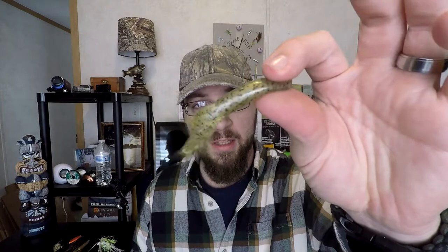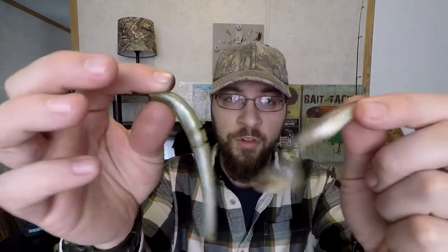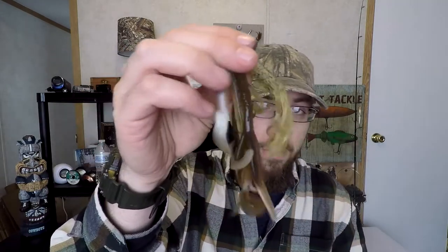Next thing you've got to worry about is water clarity. If you have clear water like I often do here on Oneida Lake, you might not even start out with white. You might just start out with more translucent-type baits — like your ghosts, like this tube, or this baby brush hog, or just this grub, or the slug. They're all translucent ghost-style baits that will look way better and more realistic in clear water. But as that water starts to get a little bit dirtier, I will switch to the whites.